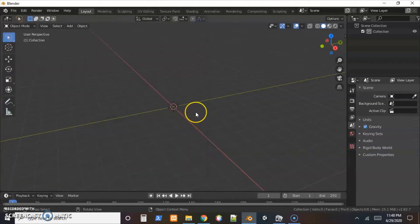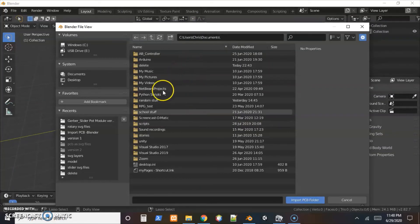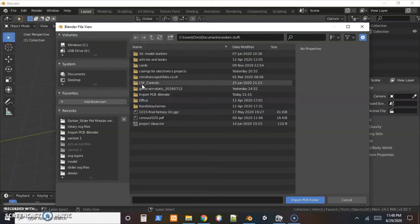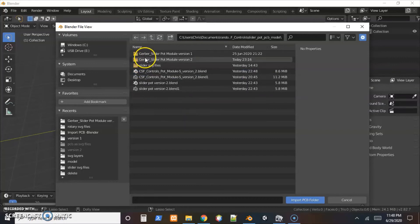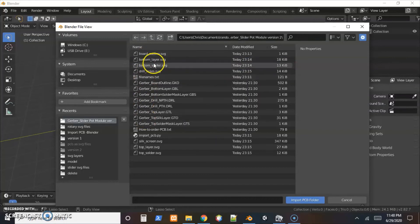Close this, then do Control Shift Left Click. It opens a file browser — just navigate to where those SVG files are and go into the folder where they're at. Make sure the file_names.txt is in there.